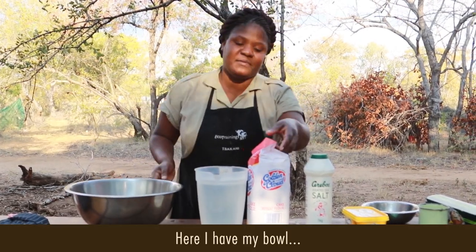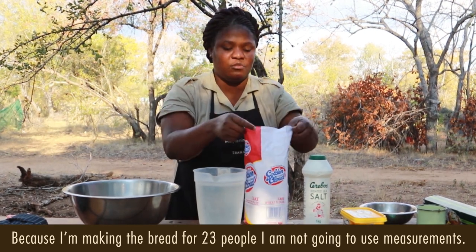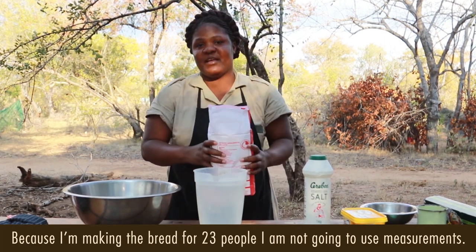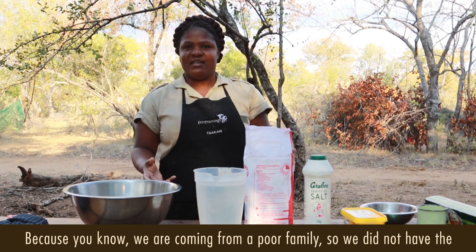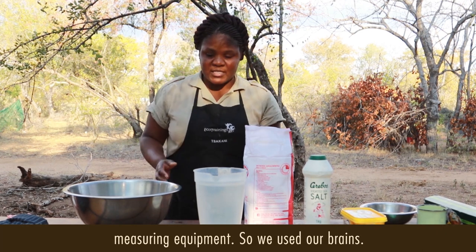Here I have my bowl. Because I'm making the bread for 23 people, I don't use measurements — in our culture, we don't have measurements because we're coming from a poor family, so we don't have measurements.